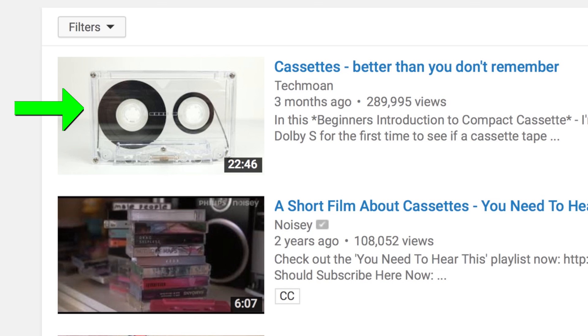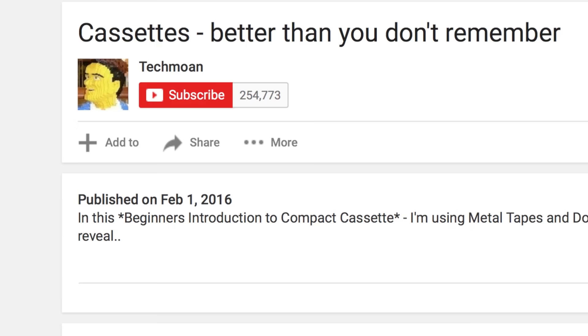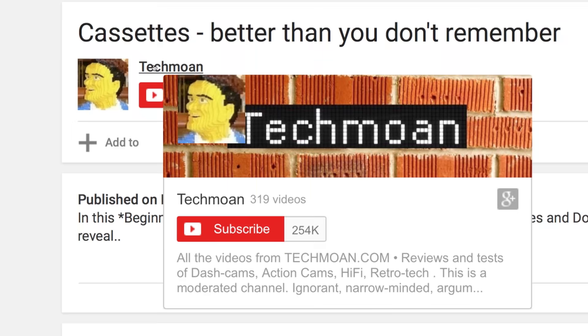So I was browsing around on YouTube the other day and I came across a video that completely changed my mind about the way I view cassette tapes. The name of that video was called Cassettes, Better Than You Don't Remember, and it was from a YouTuber named Techmoan.